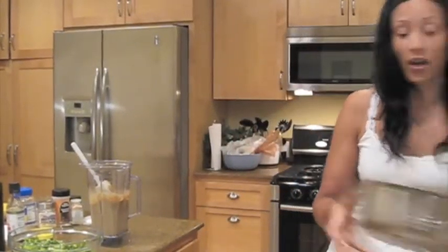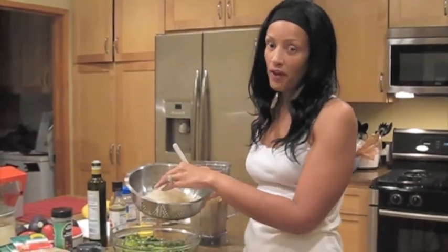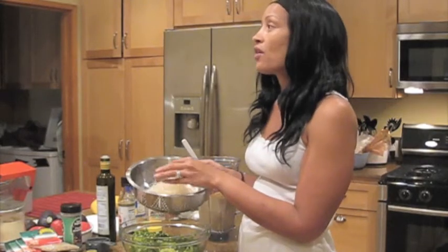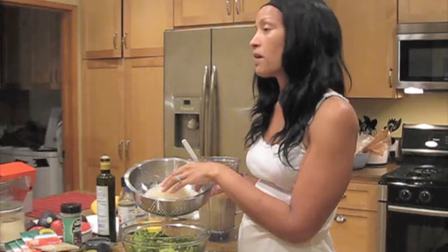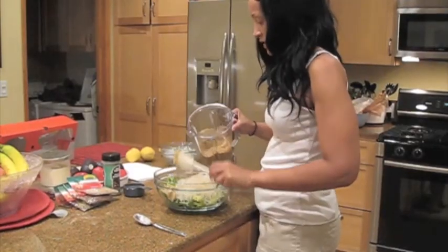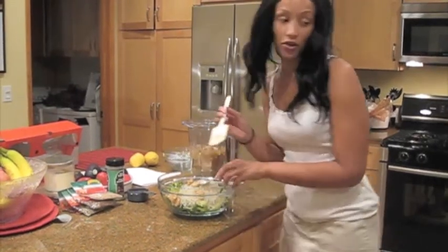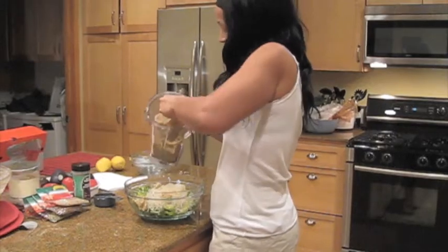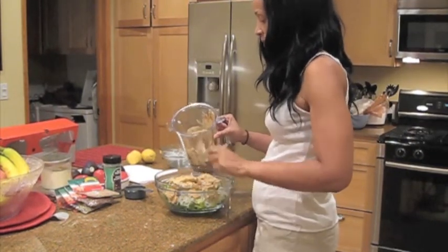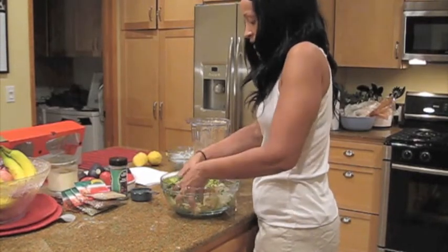The most important part is the kelp noodles. This is just one pack because I'm not making a very large batch. You want to take the kelp noodles and put them in a bowl of water enough to cover the noodles. I put in two teaspoons of salt and then the juice of two fresh lemons, and left them to soak all day. The sauce is going to be very thick, so you can't even get it out easily — but that's okay because once you add it to your noodles, it's going to become a bit more watery and you'll be able to work with it.